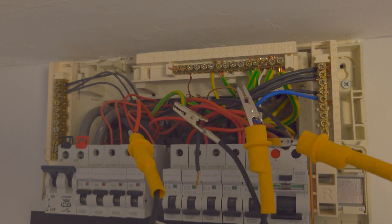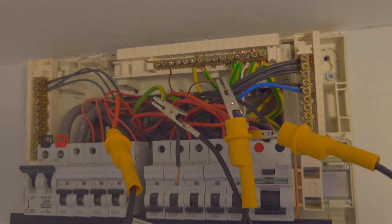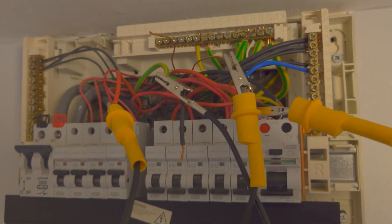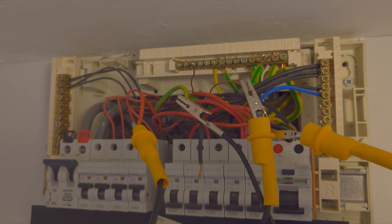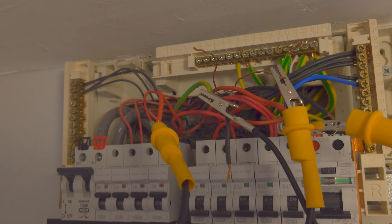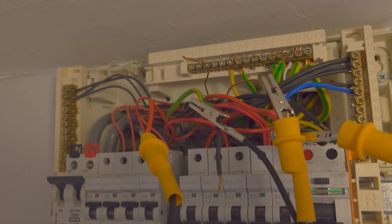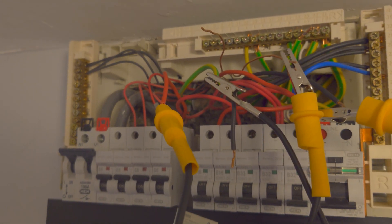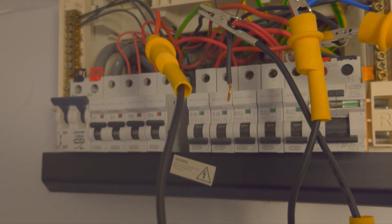I'm going to plug all these back into the ring MCB and we'll see if it comes on. If it does, the fault that's caused this problem is actually elsewhere in the house - nowhere near this circuit. But we don't know that until I do it. It's been a confusing one this one. I don't think that was done by design - those two earths were joined together by mistake, I can't see why it would have been done that way. Anyway, we'll get the garage circuit isolated, get these all plugged back in where they belong, and see if we can get that ring to stay on.